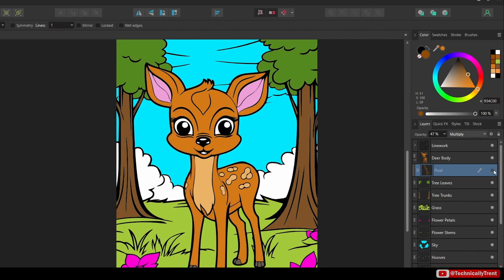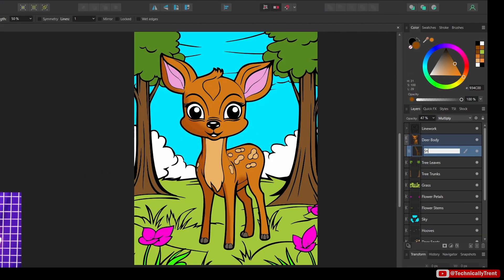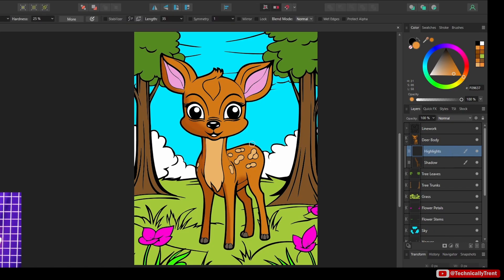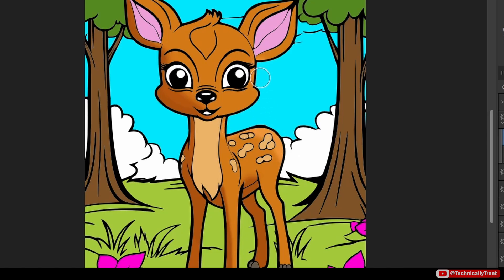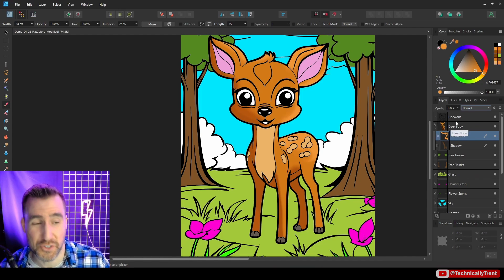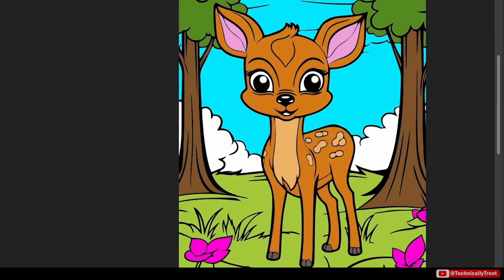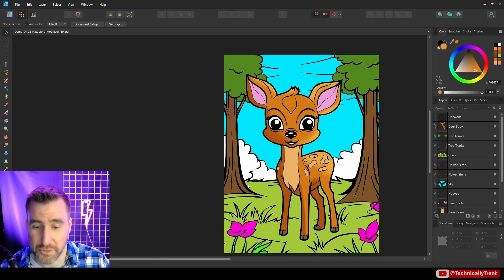I can also change the opacity to dial it down a bit. I can add another pixel layer under my deer body — I'll call this one 'shadow.' Then I'll add another one for the highlights. With the highlights layer I can put some light on the right side of the deer. For highlights you can set this to screen mode — it's very strong so I can turn down the opacity. So I'll turn both layers on and off to compare.